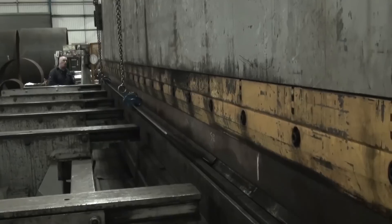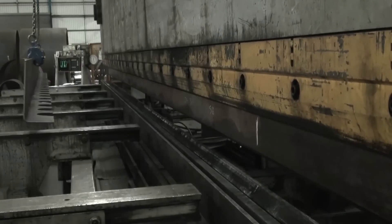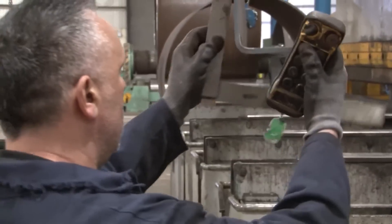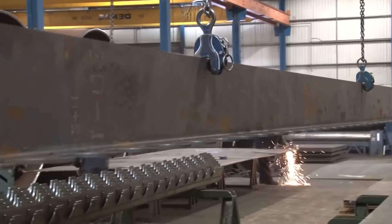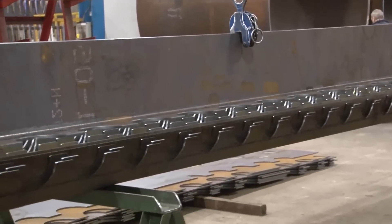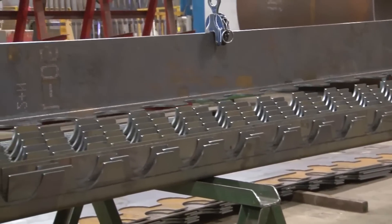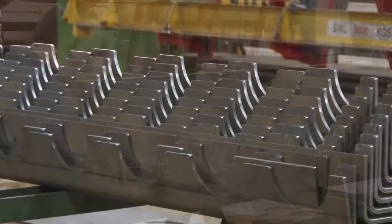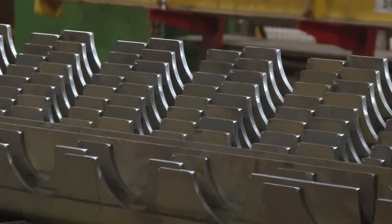These shear studs play a vital role in enhancing the structural integrity and load-bearing capacity of the system, effectively linking the steel plates together. Once the L-shaped elements are prepared, the steel bricks are formed by welding two of these L-shaped parts together, creating a U-shaped element.